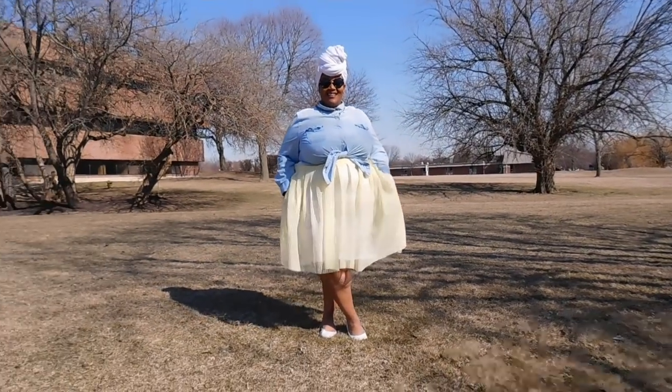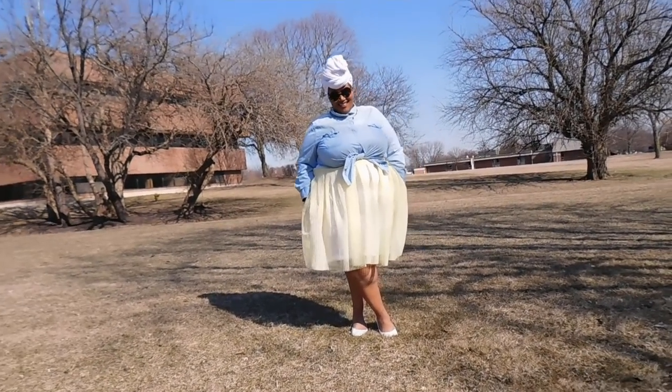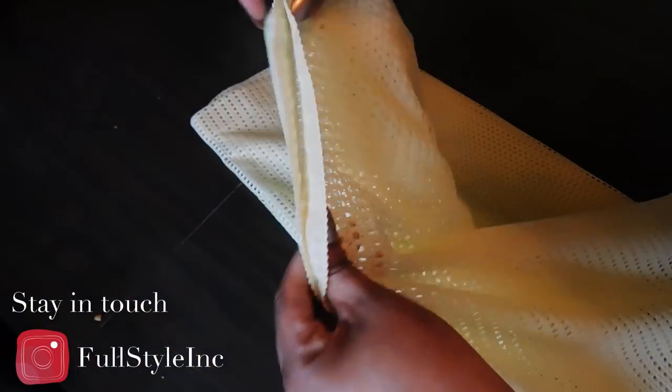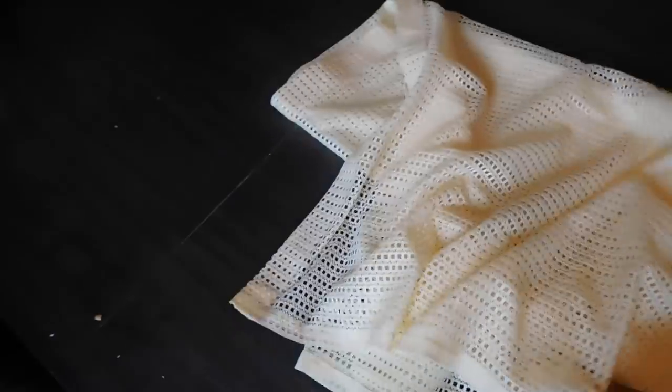Hello stylers and welcome back to my channel for another video. Today's video is another 'she did what now' and in this episode I'm going to be working with this beautiful eyelet sheer fabric that I got from Savers.